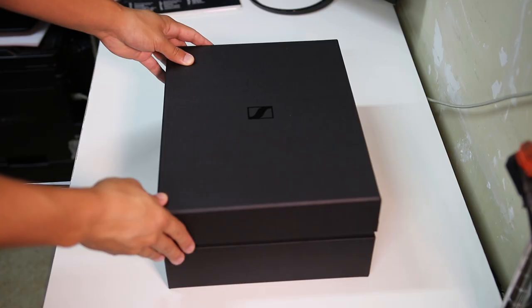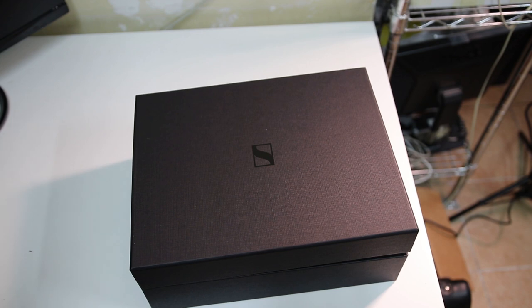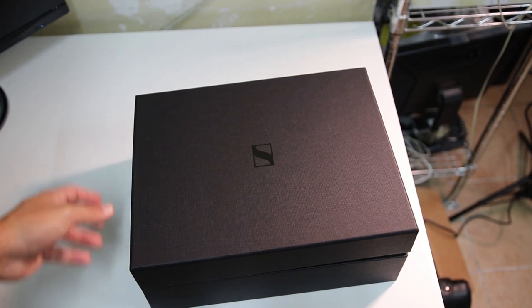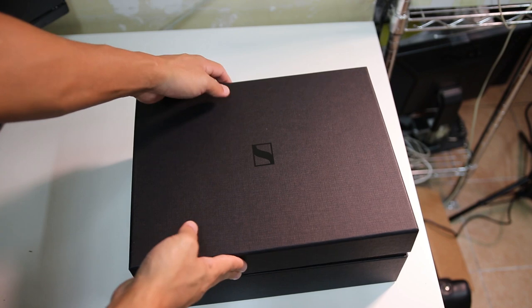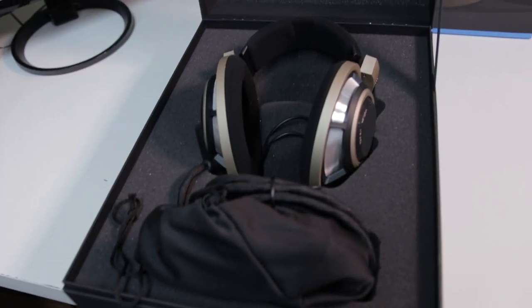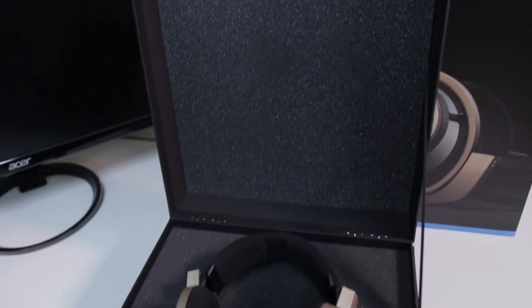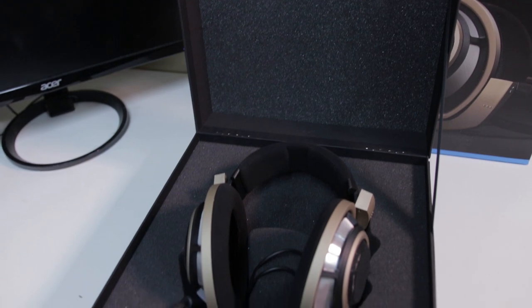Inside we have the storage box, which is hinged on the back side and opens upward. The box itself is sleek and classy looking, with a minimalist design featuring only a small Sennheiser logo on the front side. The material on the inside of the box is a fairly rigid foam with cutouts to keep everything packed in tight during any kind of shipping or handling. This interior is a change from the original packaging of the HD800S, which featured a more padded leathery type fabric on the interior of the box.